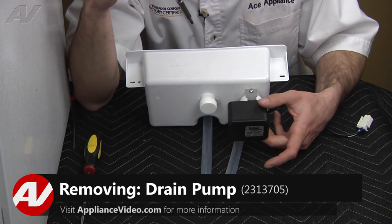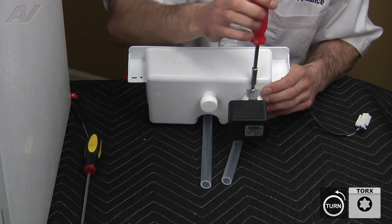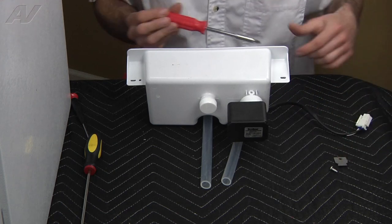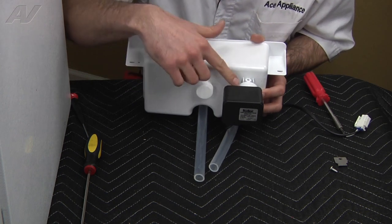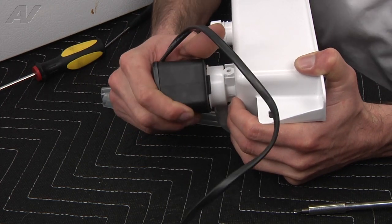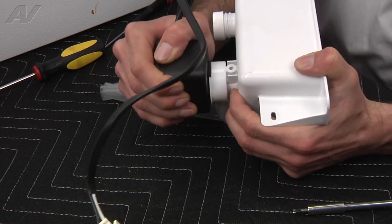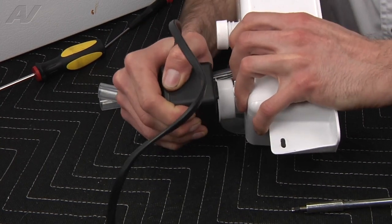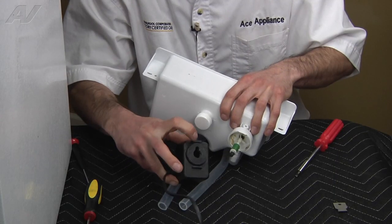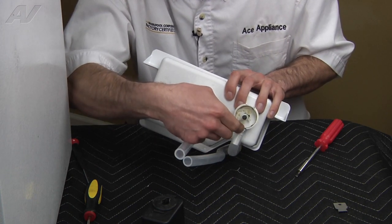To remove the drain pump from the water tank, we're going to start by removing the Torx screw on this metal mounting bracket and then take the bracket off. The pump itself is a twist-lock style — grab the pump and rotate it about a quarter turn, then pull it straight out. It has two locking tabs that have to slide out between the two gaps on the housing cover.